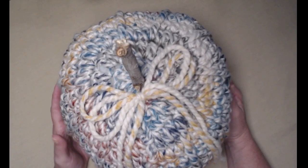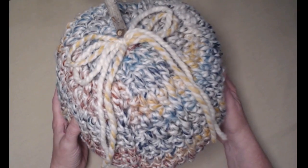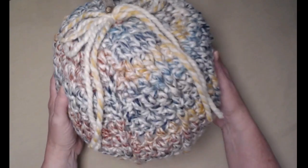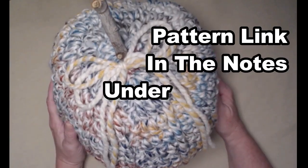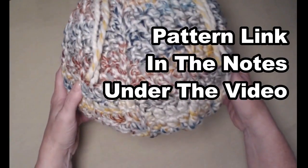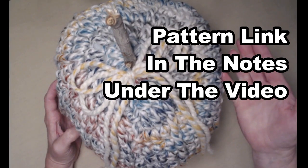I wanted to call it the super chunkin pumpkin but I thought that wasn't cute enough for this super chunky adorable pumpkin. You can find the free crochet pattern on my blog and I'll put that blog link down in the notes underneath this video.